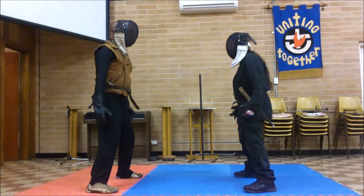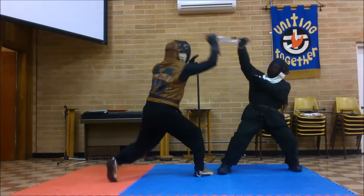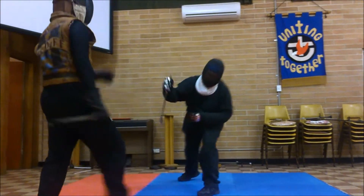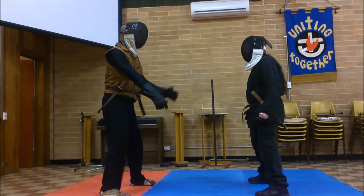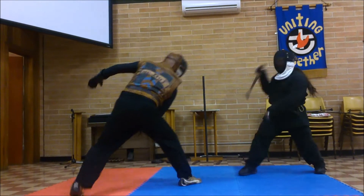Right, ready, and... go! Woohoo! And... go! All right.